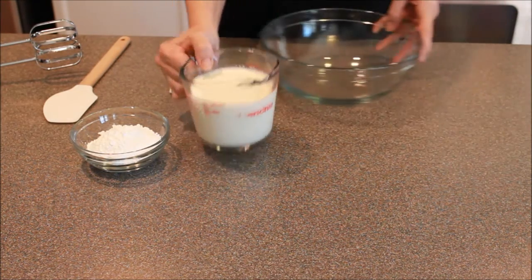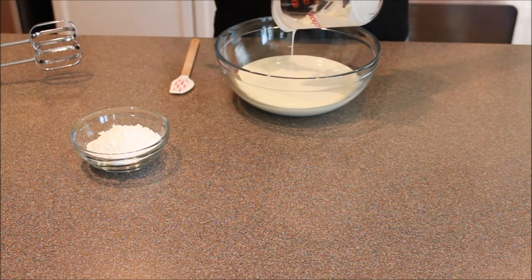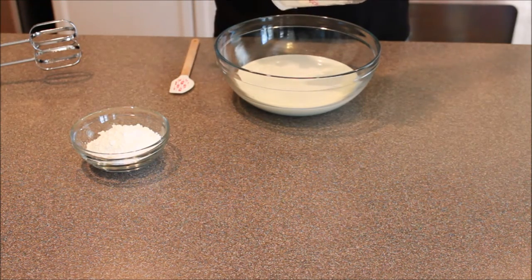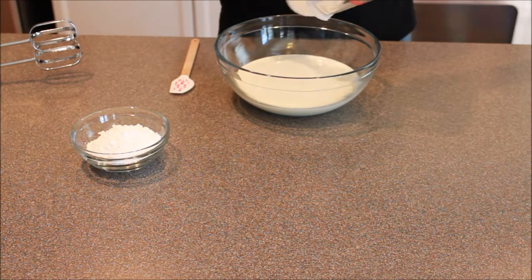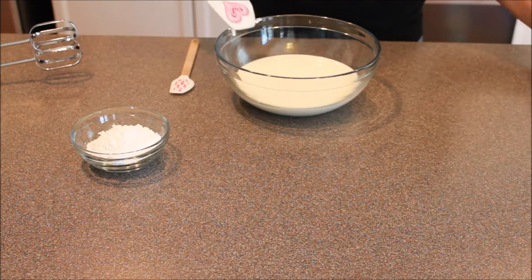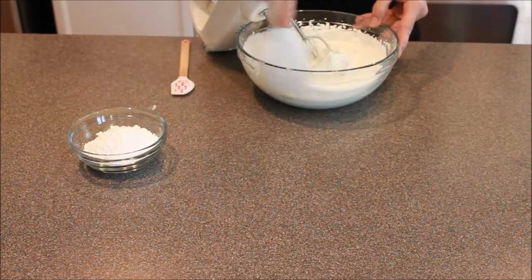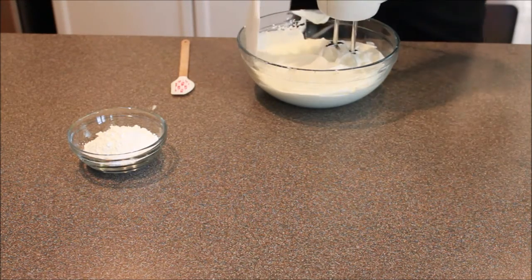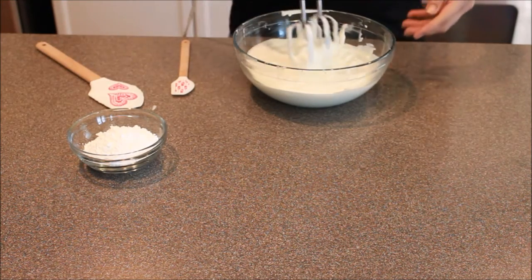Now the next thing we're going to do — this is some more heavy whipping cream. Heavy whipping cream, if you mix it with a blender, will eventually form peaks. It does take a few minutes, so be prepared. What we're looking for is to form those little peaks, sort of like meringue does. This also has almost no taste to it. So just take your spatula, wipe down those sides, and give it a good mix. As it's thickening up, you kind of go up in your speed. Give it another mix, just to make sure you've gotten all of it in there.